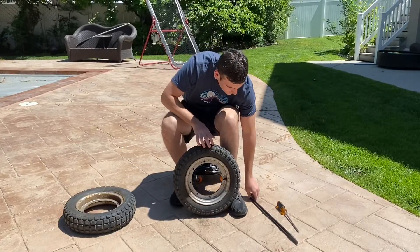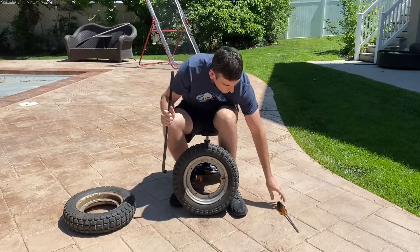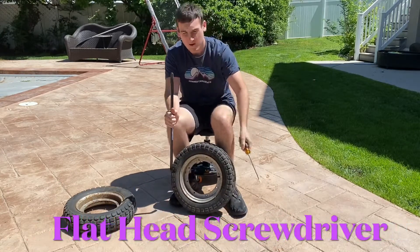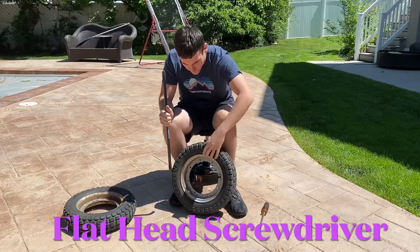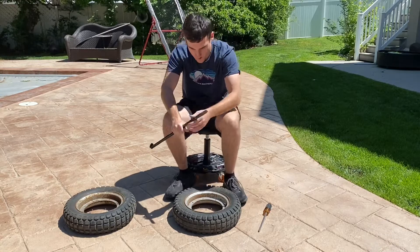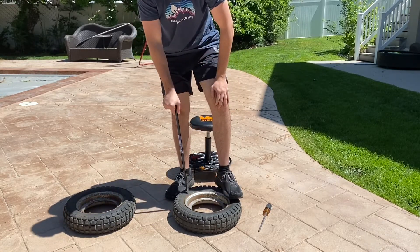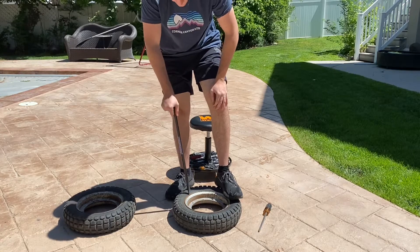The tools I'm using today is a tire iron — I bought this from Harbor Freight — pretty simple, and then you can use a flathead screwdriver. Just simple tools to help pry it off. I'm going to lay it down like this and start prying it out. It takes a little while depending on how bad your rim is. Mine's pretty rough, so we're just going to keep prying it and see how it goes.